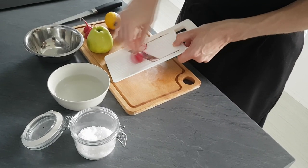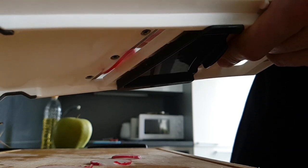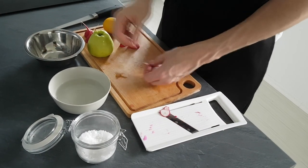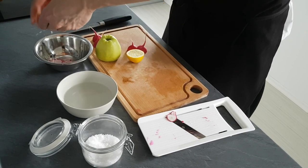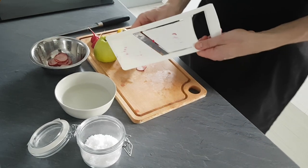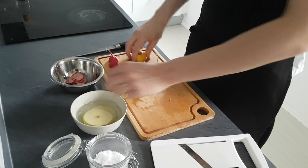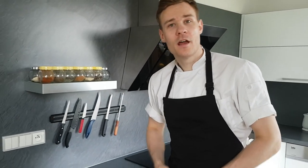Next I'm gonna do a few slices of radishes and marinate them with lemon juice, salt and pepper. Then I got a nice slice of apple and leave it in water with lemon so it stays white.